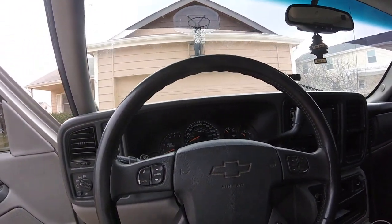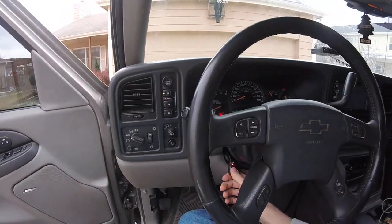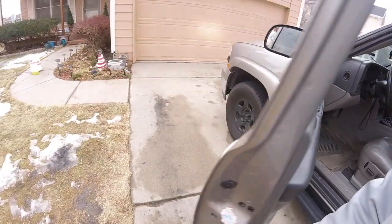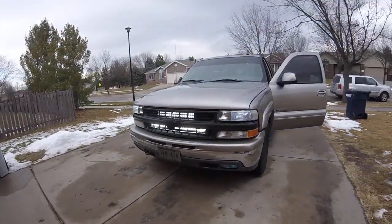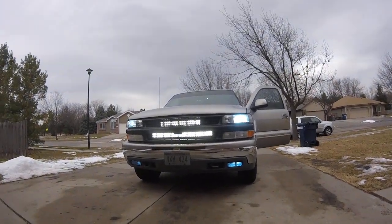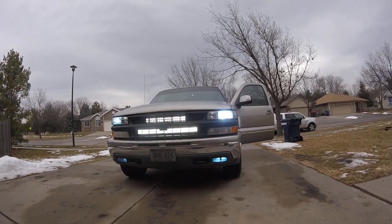I'll turn the lights on so you can see them. So we've got HID fog lights, headlights, and there's my light bars on. Just giving you guys a quick little overview of my vehicle — more videos to come.